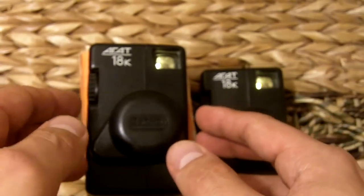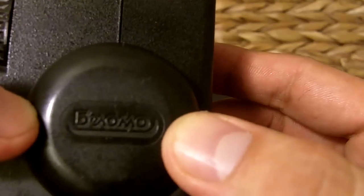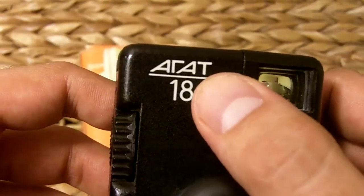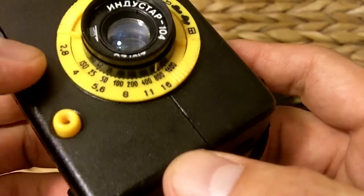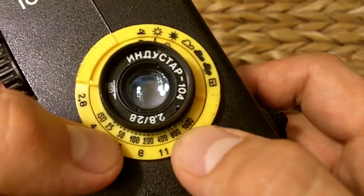We're going to do another film camera review today. We're going to look at the Belomo Agat 18K. This is actually the second series, or second camera in the series — the original was just called the Agat 18. It's just an upgrade from the original, and it has one major difference: it can use ISO film all the way up to 1600.